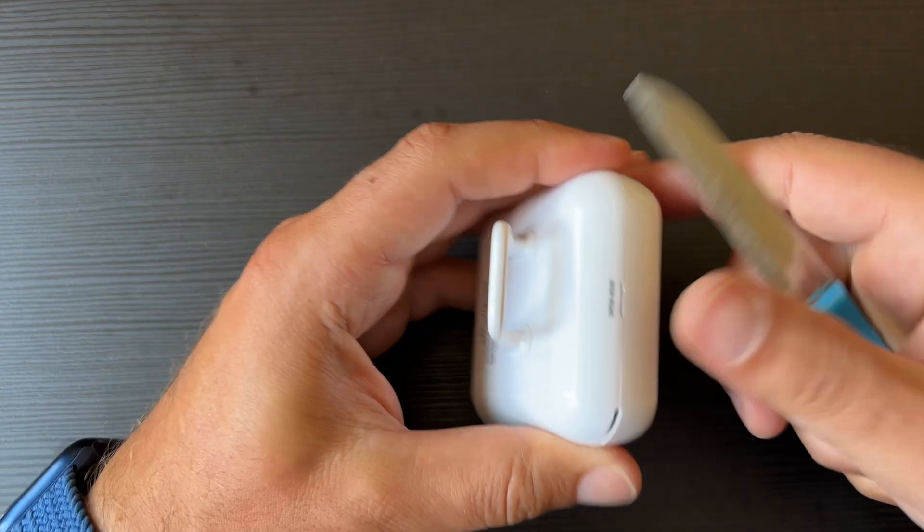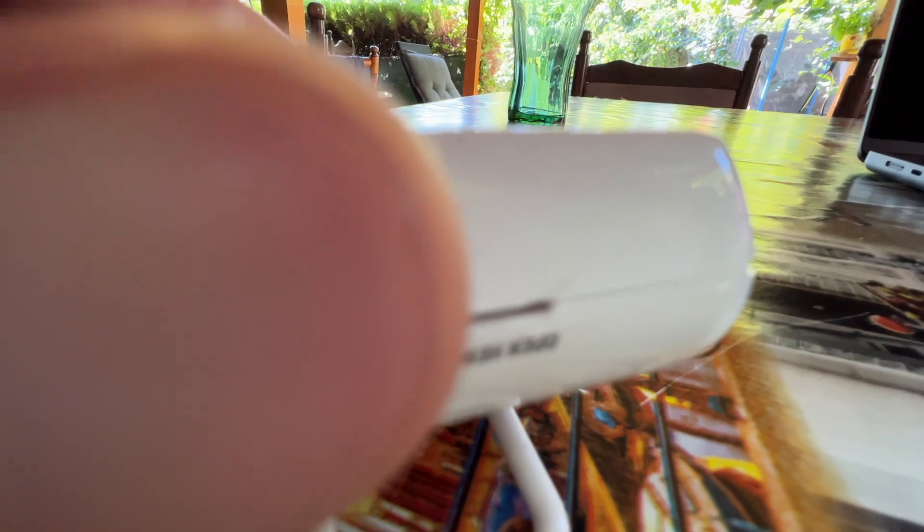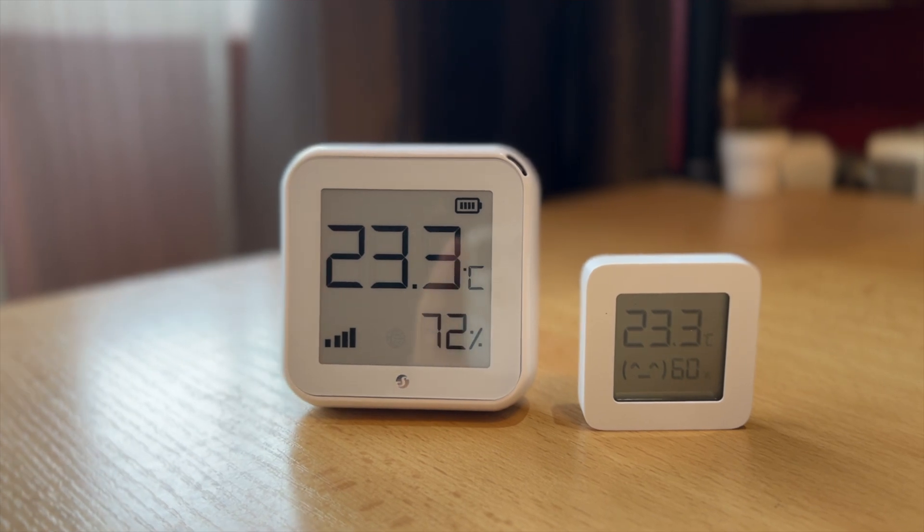Now let's look at what is not so good about the Shelly Plus HNT. There aren't many bad things in my opinion, but here they are. First, opening the sensor is a nightmare — everything is so tight I had to use a knife and risk damaging the plastic, though thankfully the damage is on the bottom and not visible. Next is the size, which can be seen as a plus or minus. Compared to a Xiaomi temperature and humidity Bluetooth sensor, the Shelly looks like a bulldozer next to a toy — the big size helps readability but may not suit a carefully designed room.